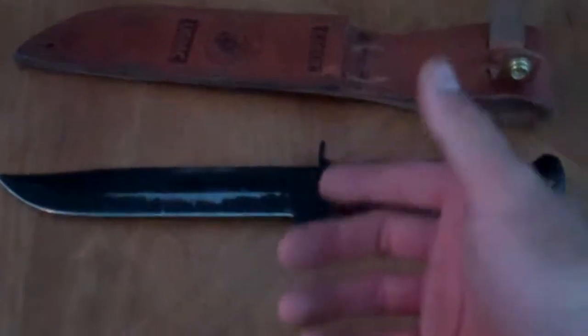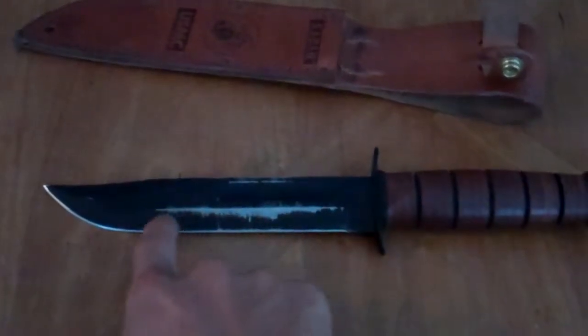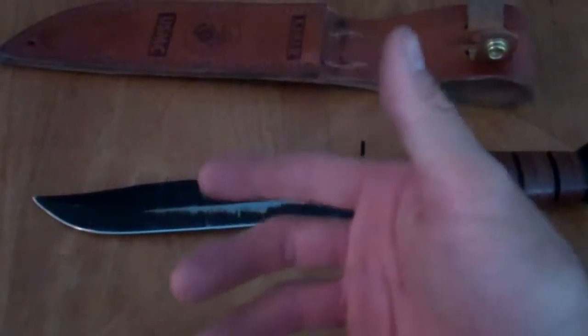Basically, if you're looking for a relatively inexpensive camping knife, I would definitely recommend the K-Bar. Now, the finish does come off — just be aware of that — but that's the only cosmetic thing. As a tool, it worked great.